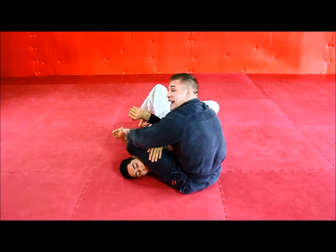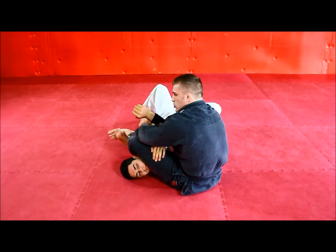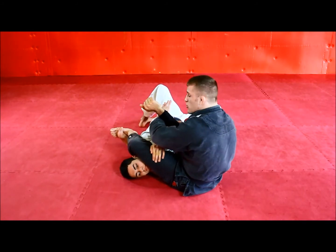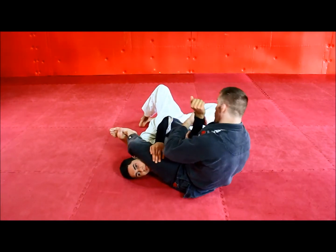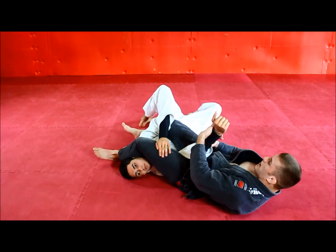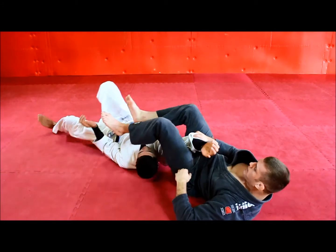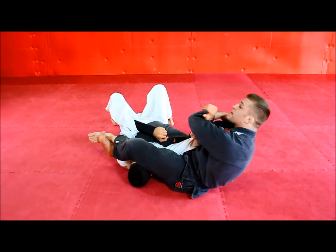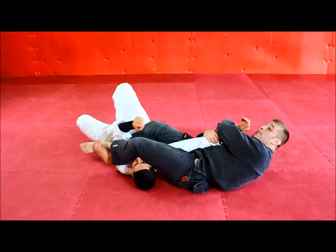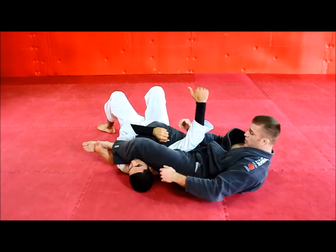I actually like to cross my ankles on this one. Whether you cross with this ankle on top or that ankle on top, I'm not too concerned with. The reason I like to do this is the most common escape I'm concerned about is what we call the roll out or the hitchhiker. If I have my legs open and he's able to punch across, he can roll out. However, if I have my ankles crossed, it makes it much more difficult for him — not impossible, but it gives him another barrier that's probably going to shut him down and allow me to get the submission.